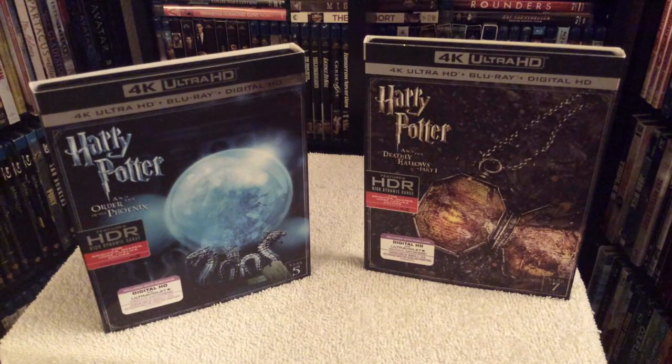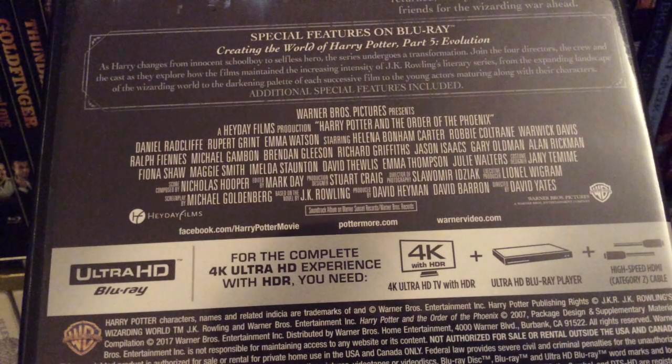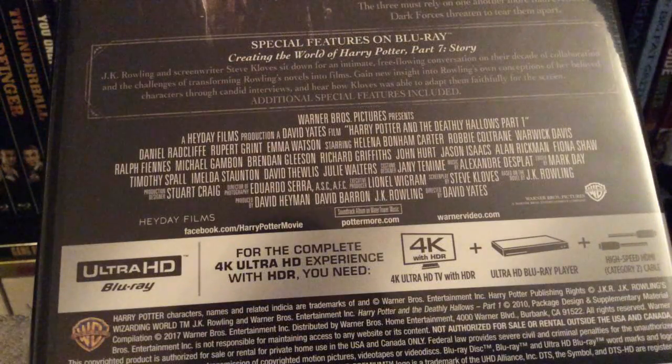The features you get for Harry Potter and the Order of the Phoenix include Creating the World of Harry Potter Part 5: Evolution — which I believe was only previously available on the Ultimate Collector's Edition, so now you can pick it up with this 4K release. You also get a ton of other behind-the-scenes featurettes: Building the Magic, The Sets of Harry Potter, Trailing Tonks, The Magic of Editing, about nine deleted scenes, and the teaser and theatrical trailer. This film is presented in the aspect ratio of 2.41.